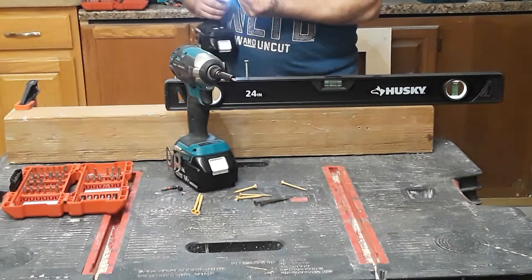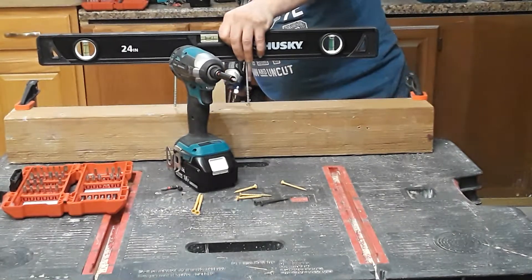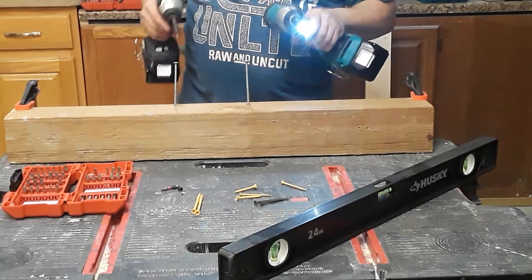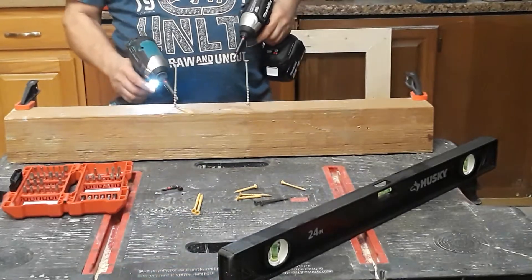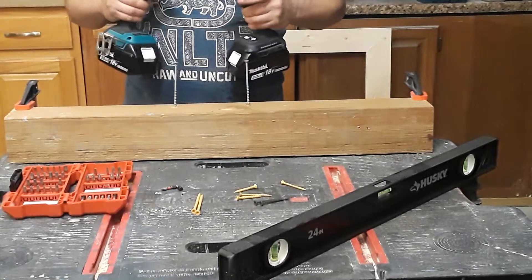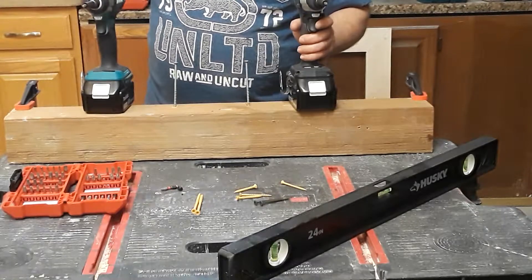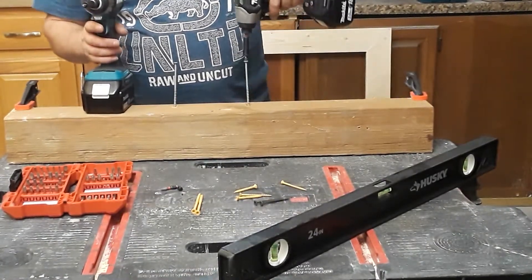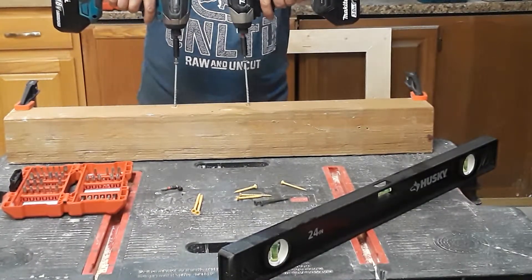So this is the first test and these are 4-inch square drive deck screws. I'm using Milwaukee bits - the 50-time silver, the newest ones - with the same Milwaukee bit holders across all drills, so we'll see which one does the best.